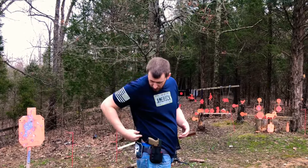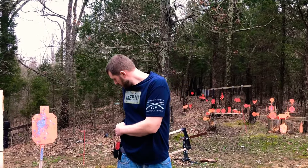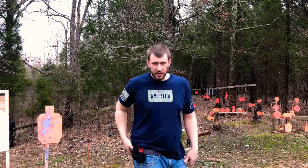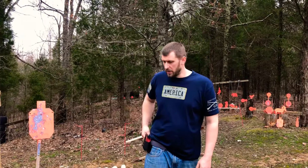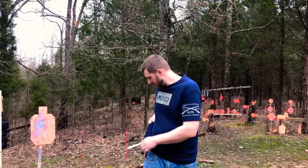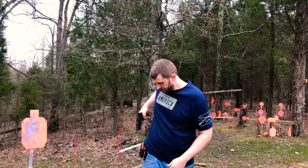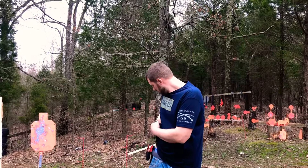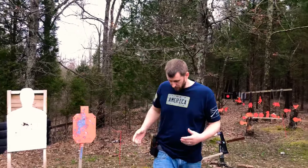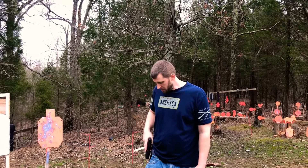Then I've got my conceal holster back here where I carry it — I'll swap to that. It's a little stiffer to pull in and out of than my open carry holster, but I can still come up and pull out no problem. I'm not having any issue with it wanting to pull down my pants or my belt. Just in and out — back to the open carry.